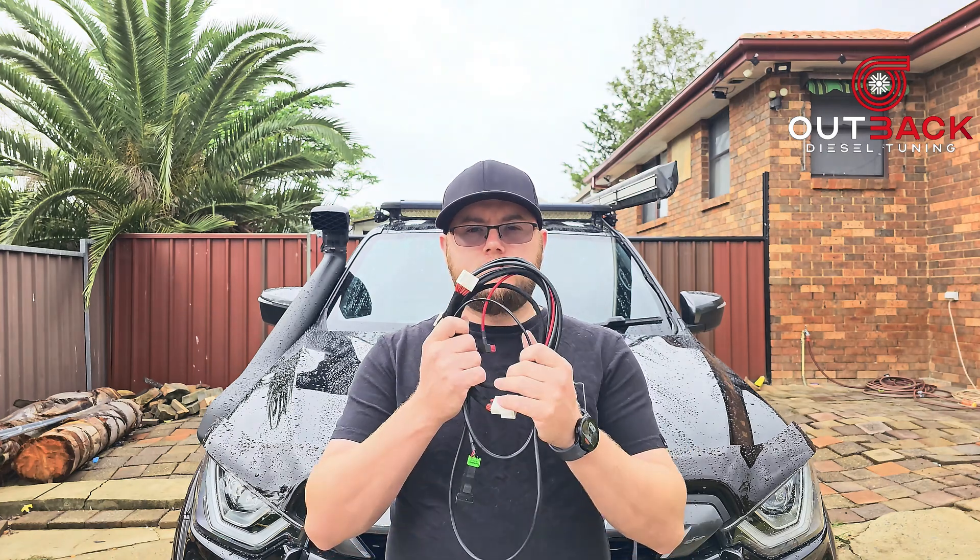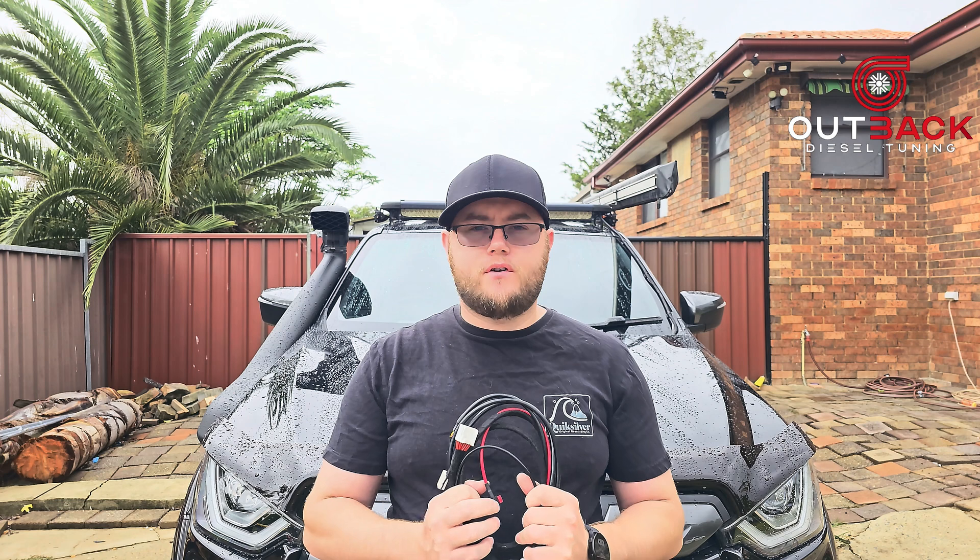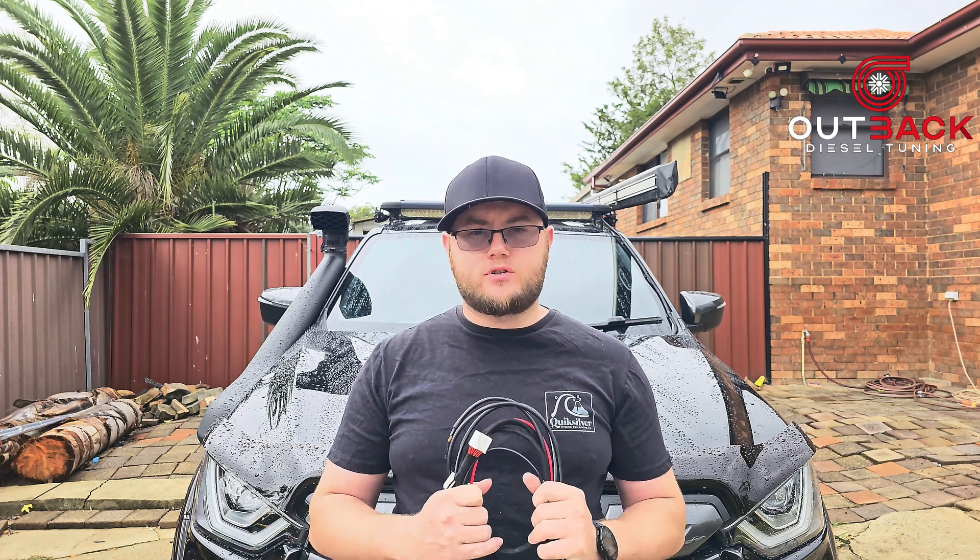I'm going to show you how I install this wiring harness for the anytime diff lock from Outback Diesel Tuning.